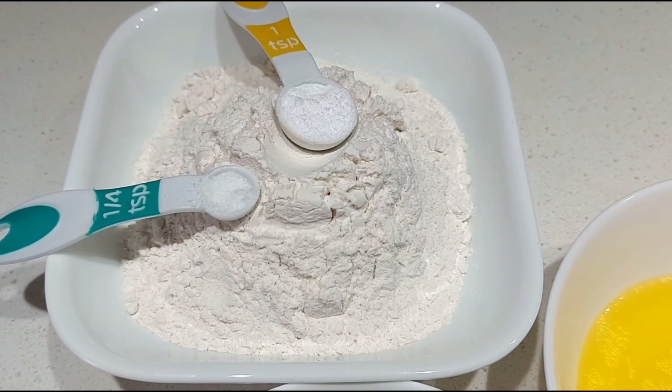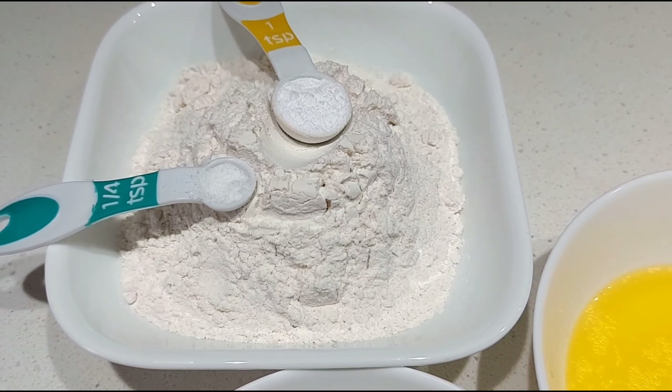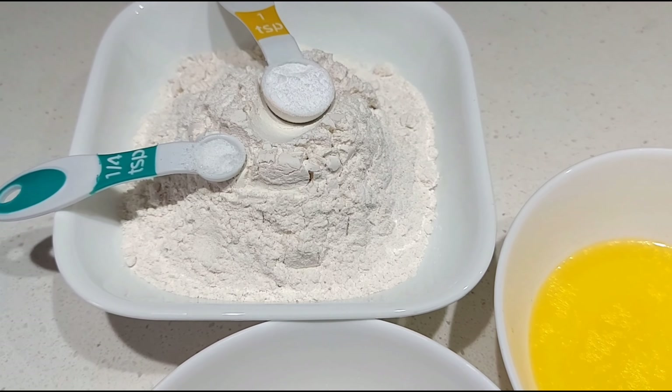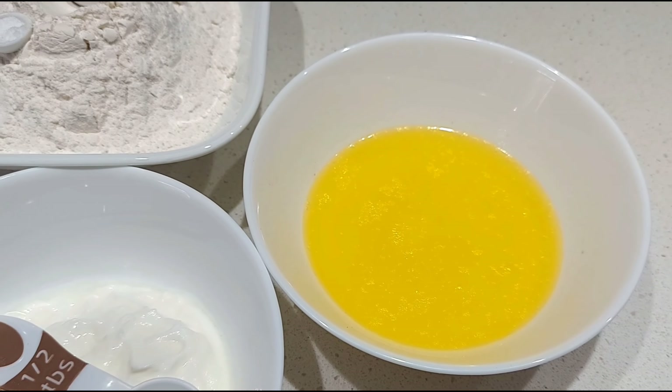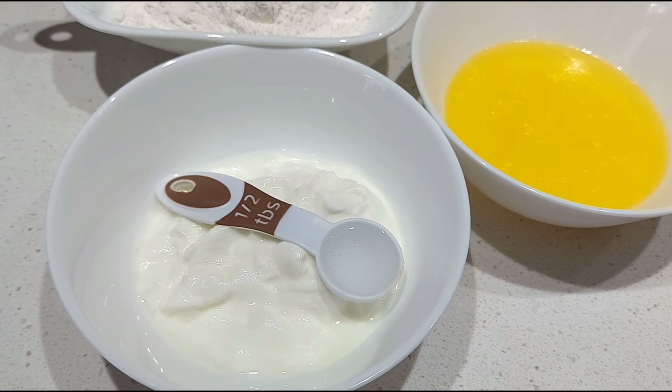1 teaspoon baking soda, 2 cups maida, 1 teaspoon of milk, 1 teaspoon of vinegar.